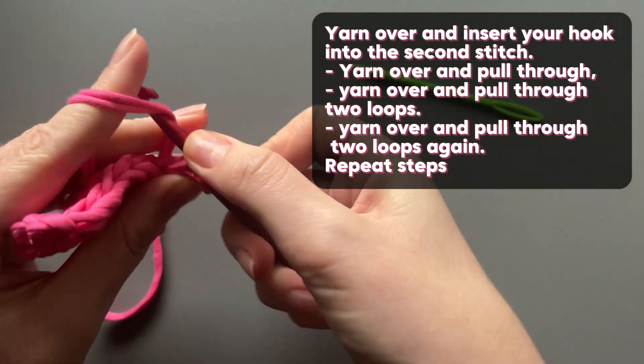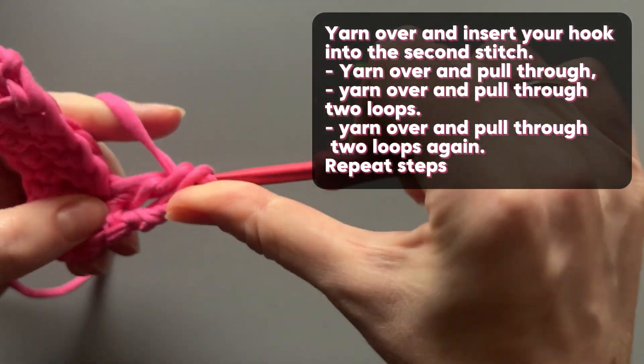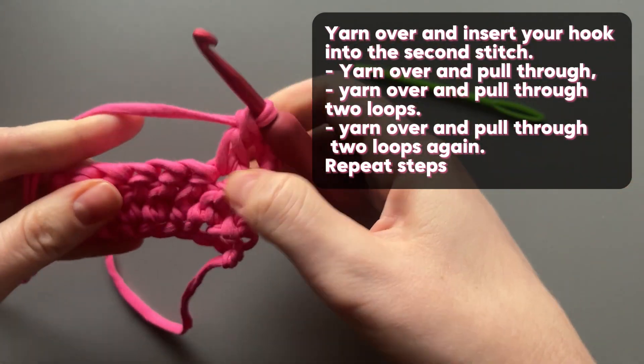Yarn over and pull through two loops, yarn over and pull through two loops again. Repeat steps.